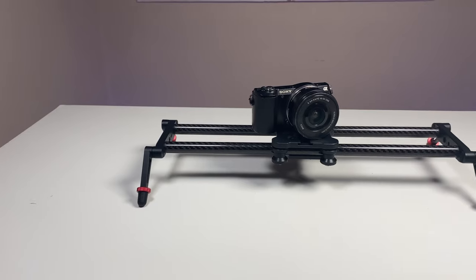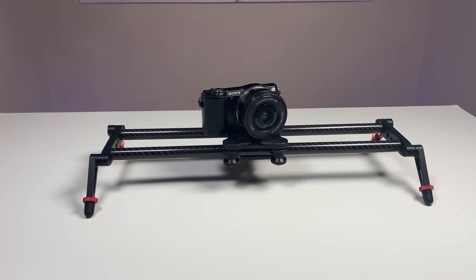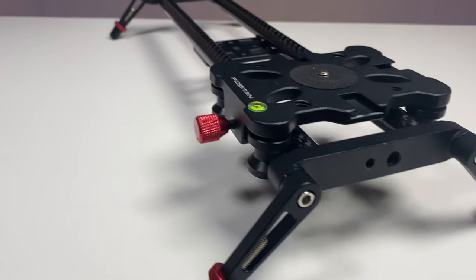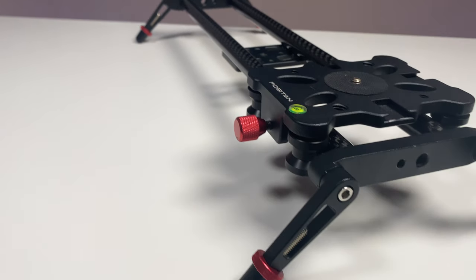So that's the manual camera slider — still a very valuable tool to own even if you already have other stabilisers like steady rigs or gimbals. Alongside those other accessories, sliders are easy to set up and can potentially give you professional-looking shots that are easy to edit in post and extremely portable.